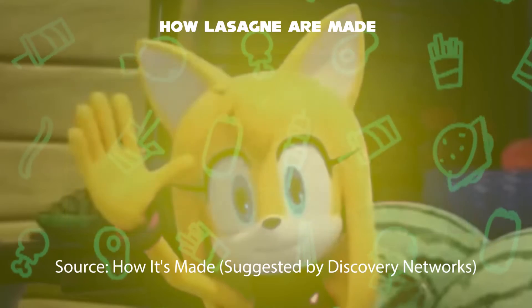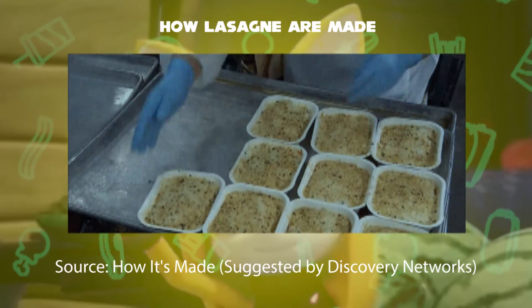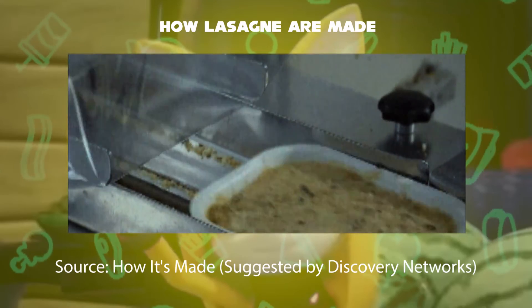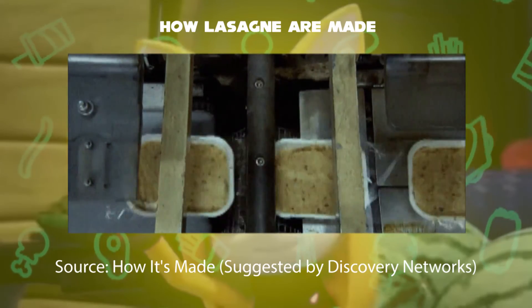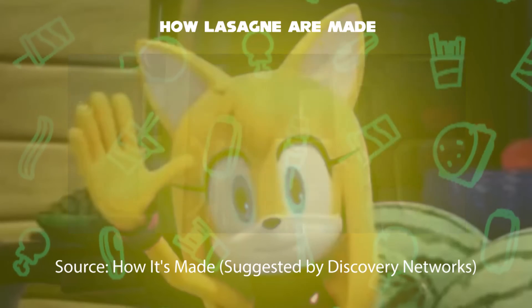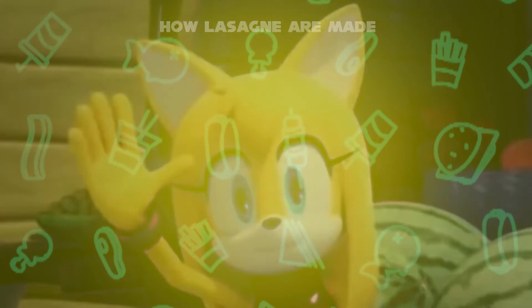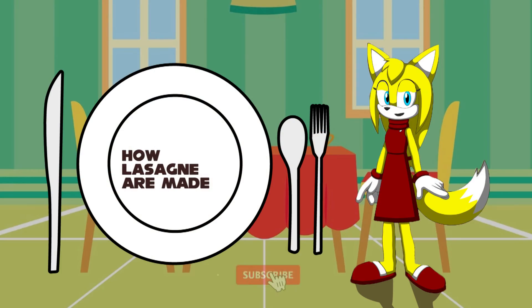At the top of the pasta noodles, it is filled with crumbs of crusts. Final step: the lasagna is then packaged with plastic cellophane and is ready for shipping to markets, cafeterias, and airline meals. So that's how lasagna is made — like, comment, and subscribe!